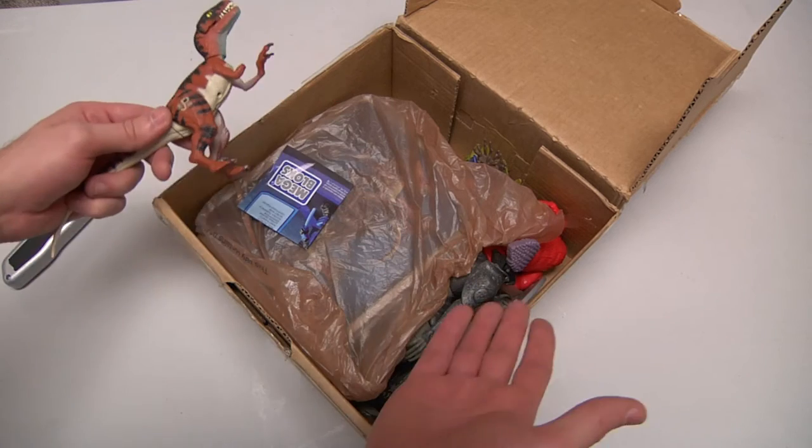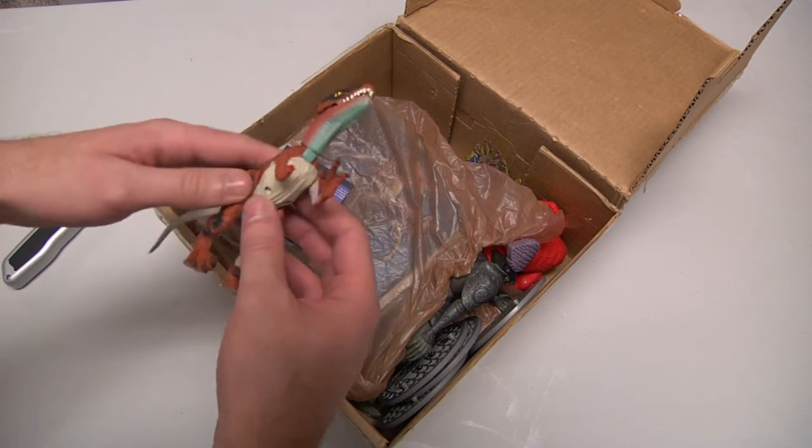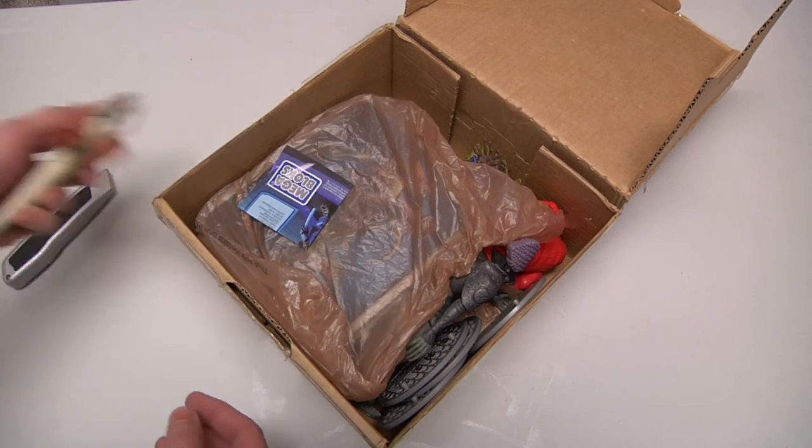So right out of the gate we get broken stuff. We should not even continue, but we will because there is probably good stuff. He is broken and he is crap.